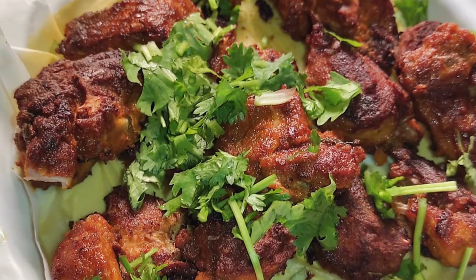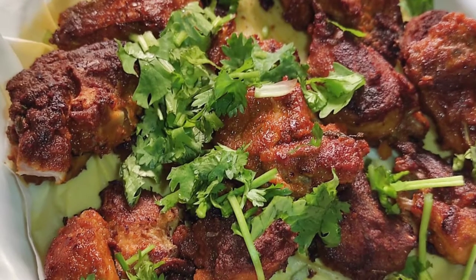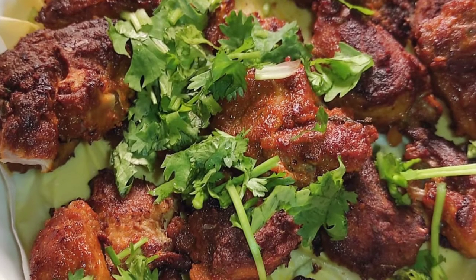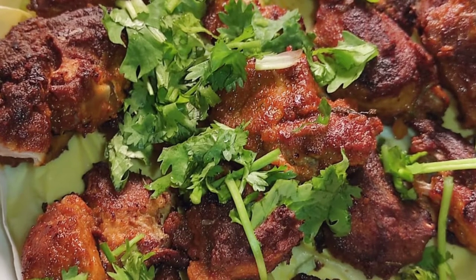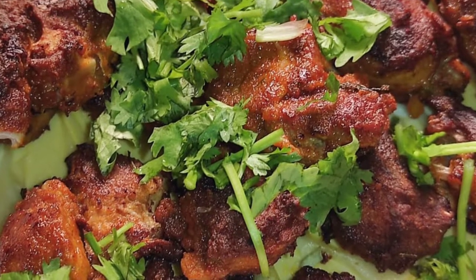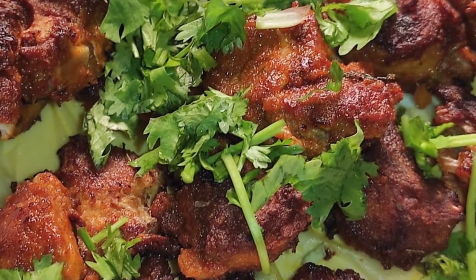Hi friends, Assalamualaikum. I have come here with a fish recipe. It's a very tasty fish chili dry fry. Let's make it.